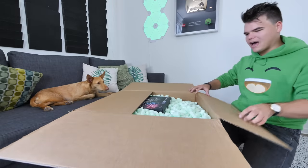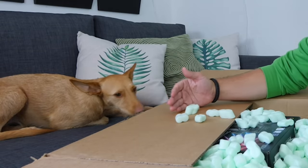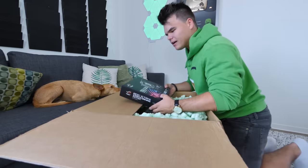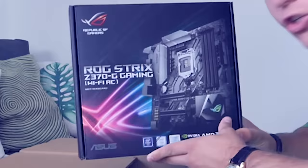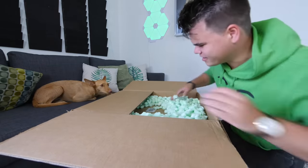I think we've got wrapping foam. Is that what it's called? I think so. You're not going to eat those. At the top, we've got ourselves a very cool Asus motherboard. That's right. This gigantic box has a new computer of mine. Oh, my goodness. I'm excited.